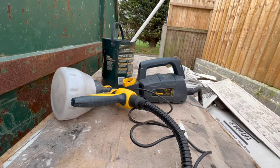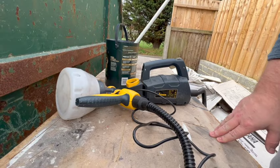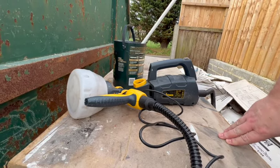Hey guys, another year, another excuse to get the Wagner sprayer out. I've got seven or eight of these sprayers now that I've tested, and yeah, nothing prepares at all.